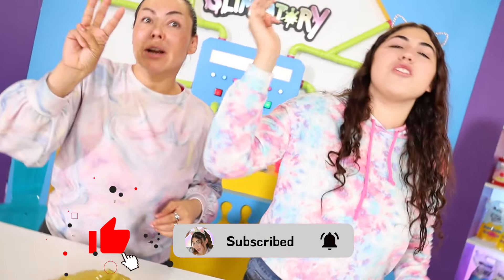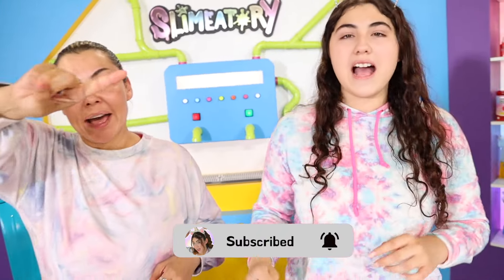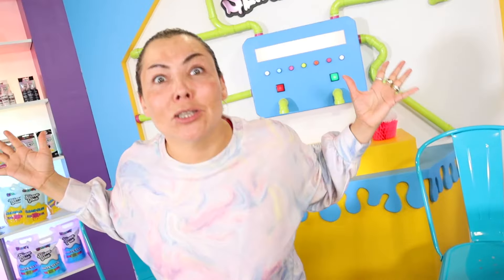I guess we're gonna have to somehow turn this into a cake. But first, we gotta hit the subscribe button - try to hit the subscribe button and add a little bell. In five seconds - five, four, three, two, one! What are you guys doing? Comment down below. I go first into the slime! I go second!